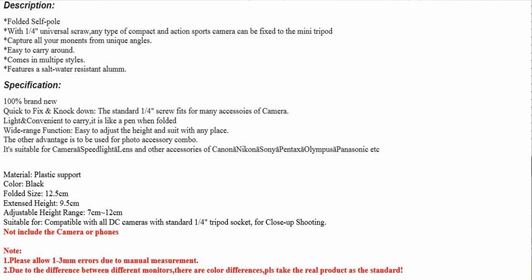There's not really a whole lot to it. It says 'folded self-pole with a quarter-inch universal scraw' — whatever they mean by that, I guess that's a little translation error and typo. So it's a standard quarter-20 thread, supposedly — we haven't seen that yet. The size: it's black, 12.5 centimeters folded, then 9.5 centimeters and so forth. That's basically what they have for specs.